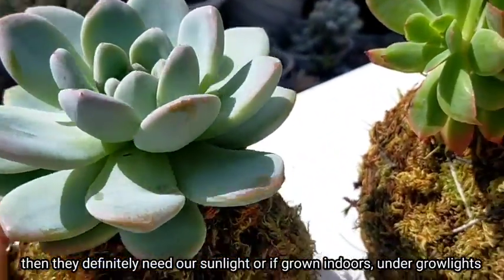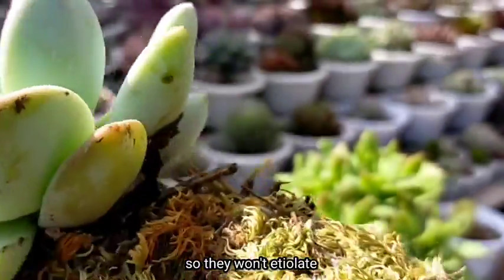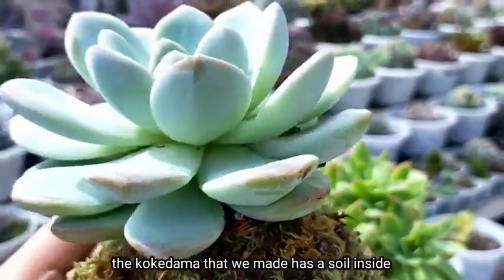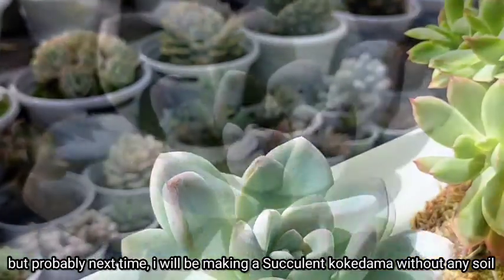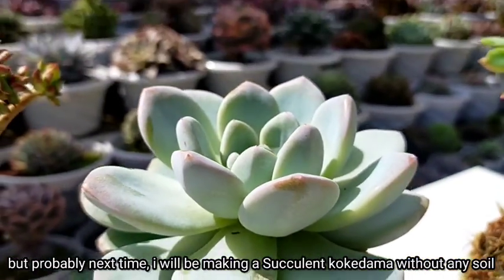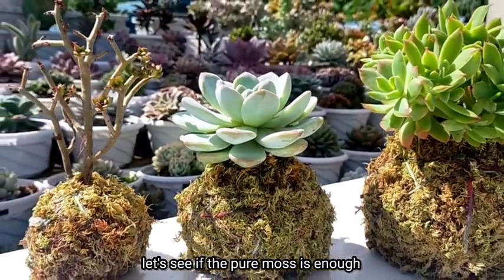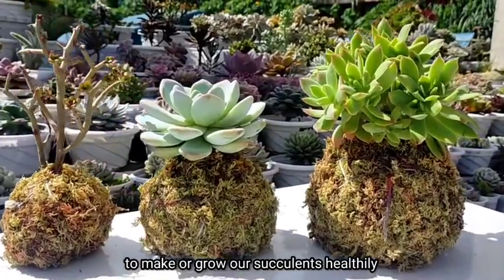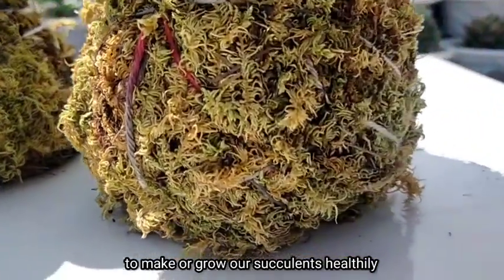If placed indoors, they should be under grow lights so they don't etiolate. The kokedama we made has soil inside. But next time I'll be making another succulent kokedama without any potting mix — let's see if pure moss would be enough to grow our succulents healthily.